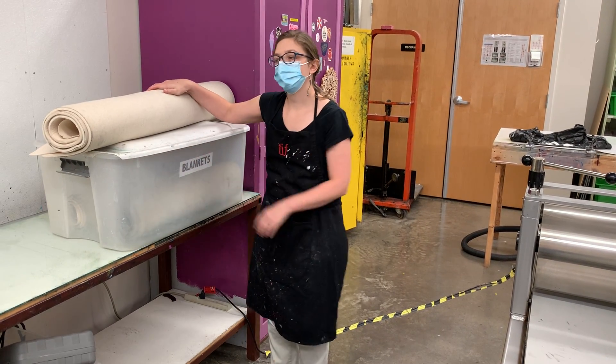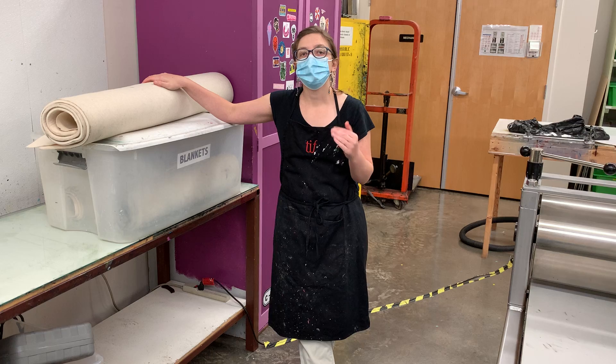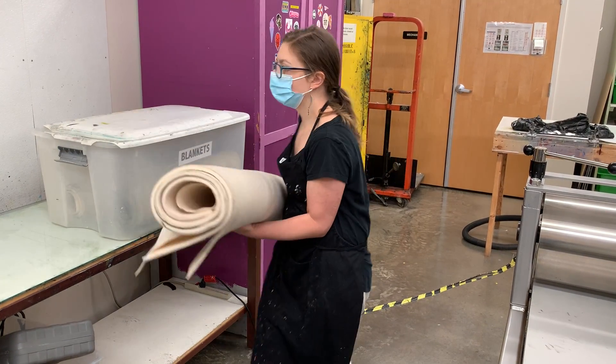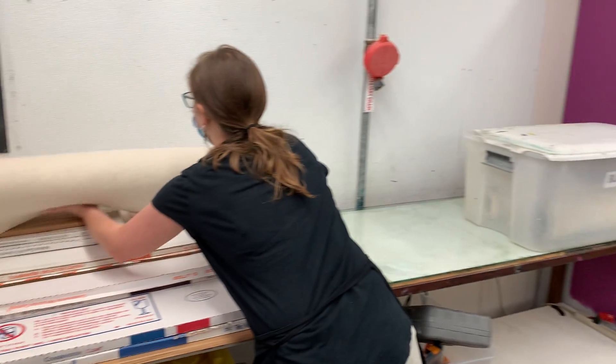As you know from your previous time printing, we want to keep the blankets clean. So I'm going to take this top stack, and I'm not even going to put it on the glass — I'm just going to set it aside over here.